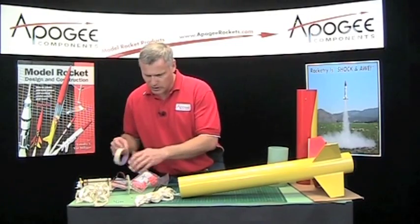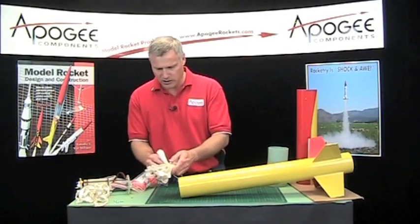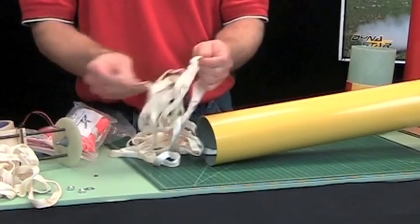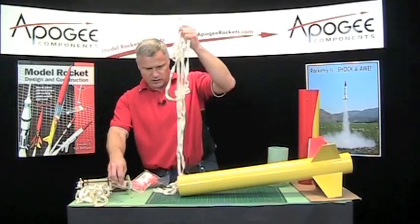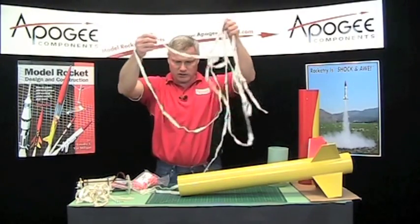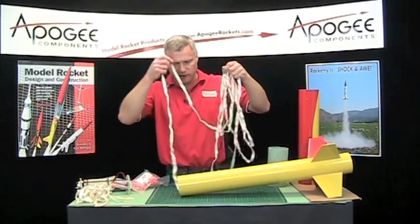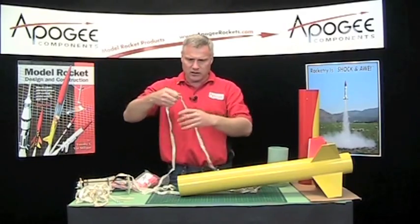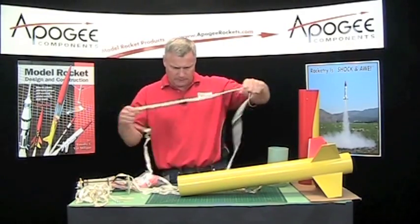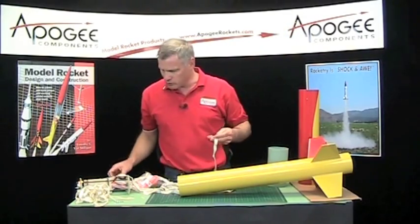Let's start with putting the parachutes in the back end of the rocket. This is our shock cord and we've already got it attached down at the bottom. This is pretty long — there's no such thing as a shock cord that's too long, except if it gets tangled. I'm going to just check it.